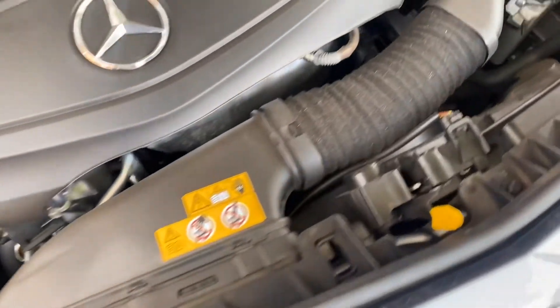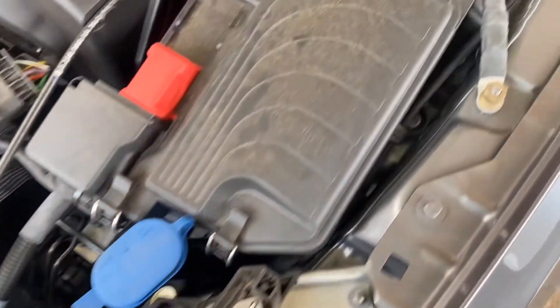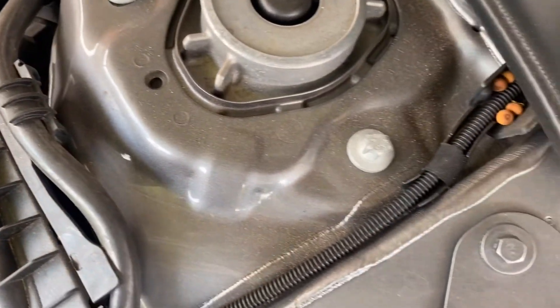Now let's have a look at the engine bay — it's quite dirty so I decided to clean that as well. Unfortunately I deleted the footage of the cleaning, but there's enough footage of the end result. Stick around, you'll enjoy it.